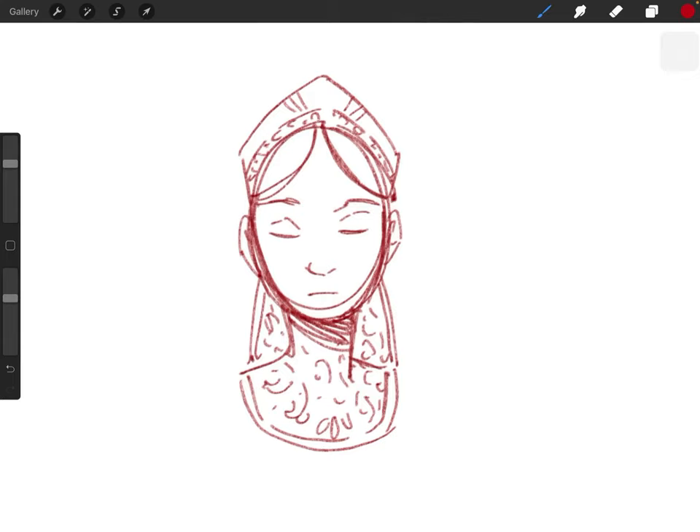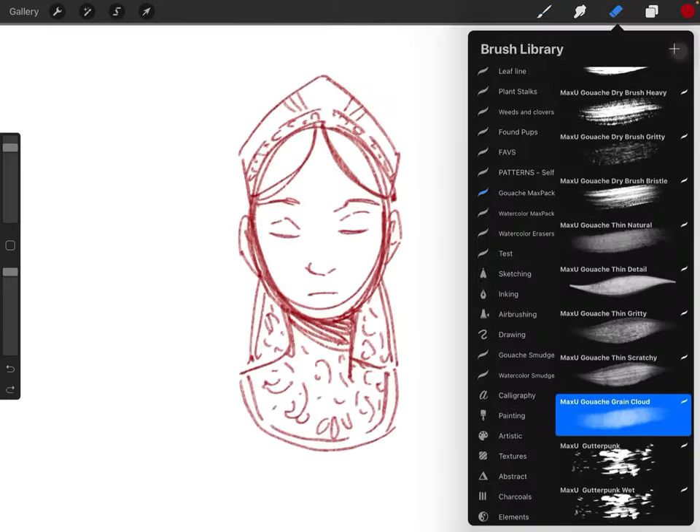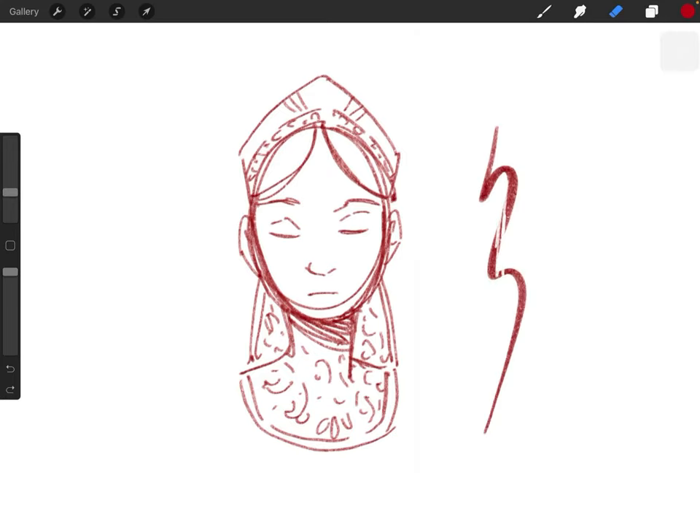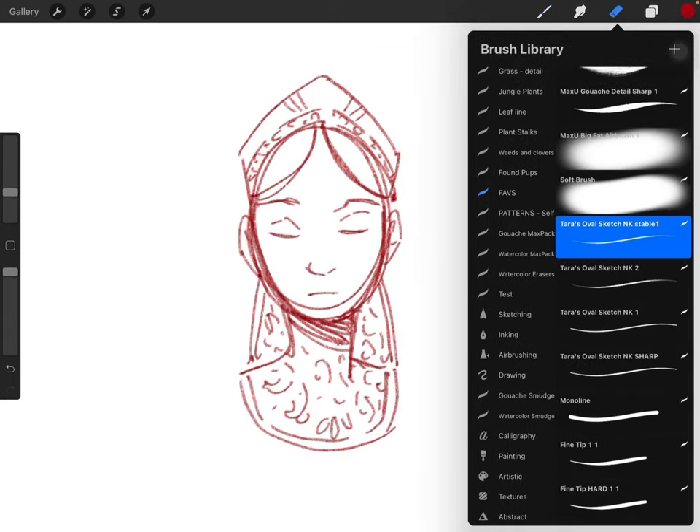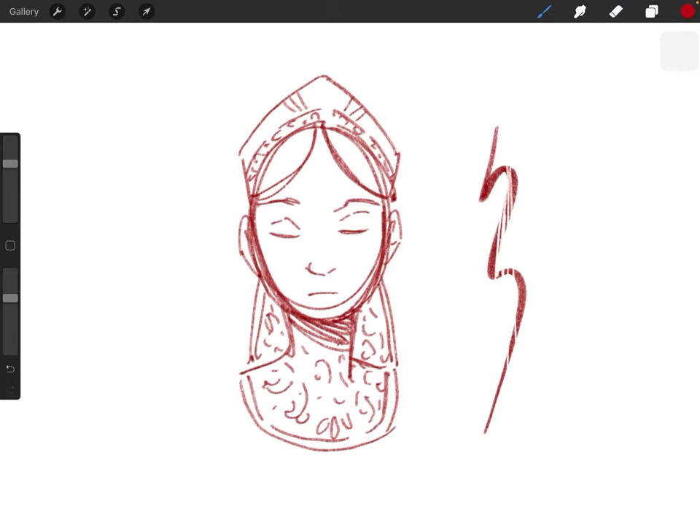I'll show you the ones I use most of the time. B as in 'boy' is the brush. E as in 'elephant' is the eraser. Apparently I have a big eraser right now — let's do something smaller. So E is erase. If you hit B two times, it opens up the brush menu, so you don't have to touch anything to open it. For some reason I don't think there's a shortcut for the smudge tool, which is a little annoying but maybe they'll fix that one day.